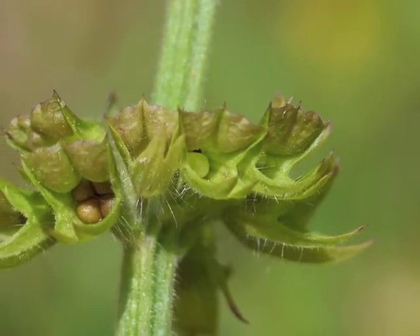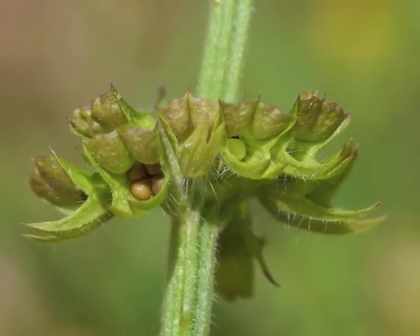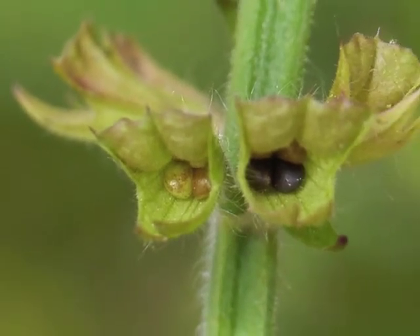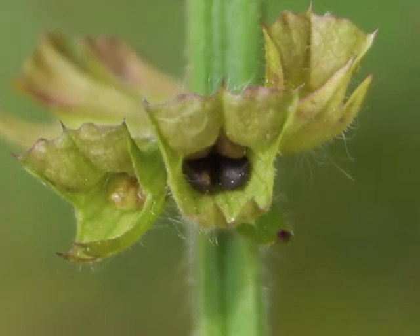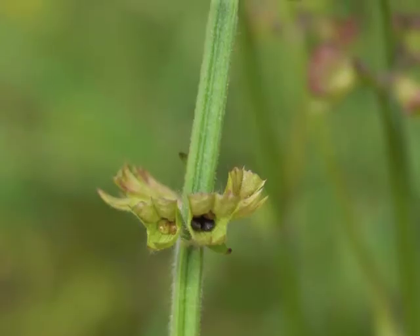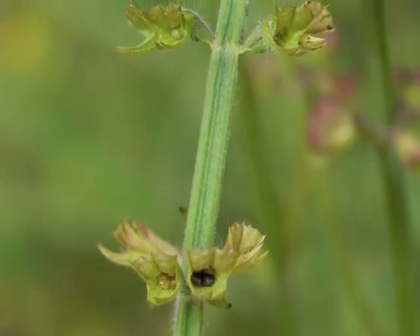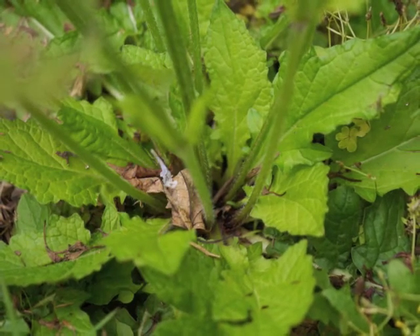The nutlets grow deep within the sepals — even the sepals are hairy. This whorl of sepals and nutlets includes both very young green nutlets and maturing tan nutlets. As the nutlets continue to mature, they change color from light green to tan and then to a dark brown. Moving back a little, we can see separate whorls of sepals with their nutlets growing along the indented stem.